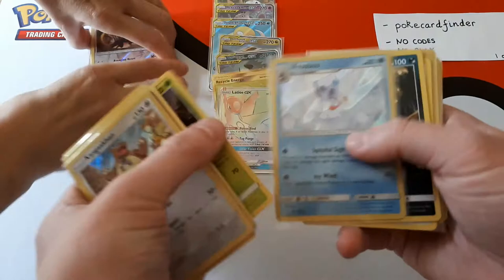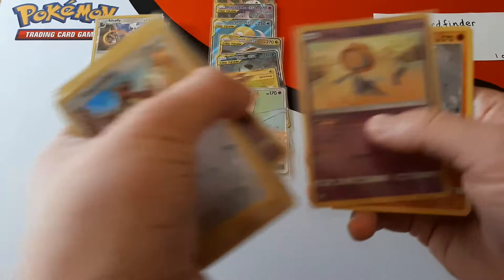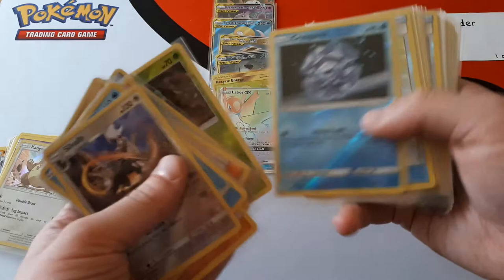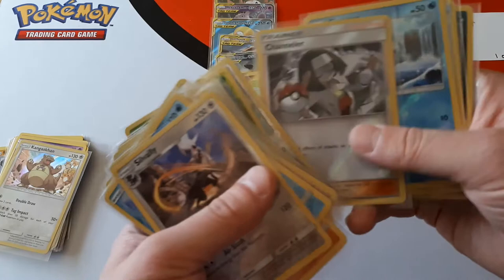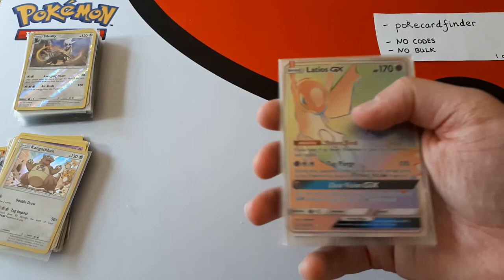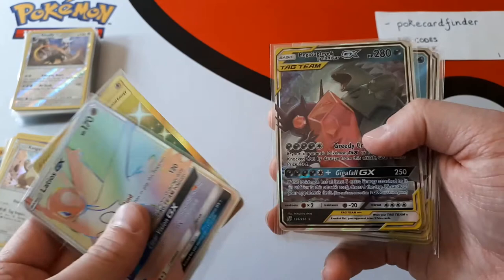I'll recap the rares very quickly — they're very slippy with the sleeves. This is mainly for PokéCard Finder so they can see every single card they're going to get, and also for viewers so you can see everything from this box. So the hits: Reset Stamp in reverse holo, Channeler — we still can't work out the wording on that one, help us out with how to pronounce it and how you actually use it. The hits: Hyper Rare Latios GX, Secret Rare Recycle Energy, Mega Sableye and Tyranitar, Garchomp and Giratina, Full Art Slowpoke and Psyduck, Mewtwo and Mew, and Rowlet and Alolan Exeggutor. Thank you very much to everyone for watching this video. We hope you enjoyed it and we will see you in the very next video.